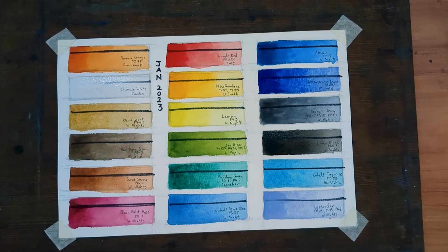That just about concludes my palette at the moment. Let's see what changes the next 12 months brings.